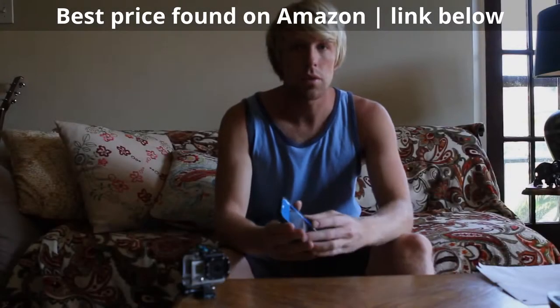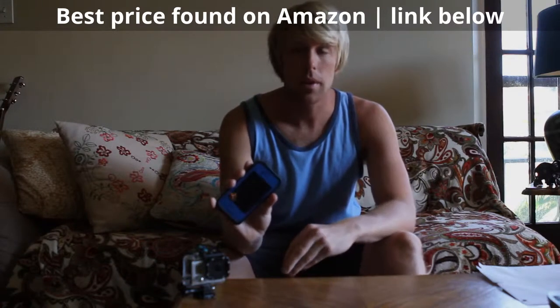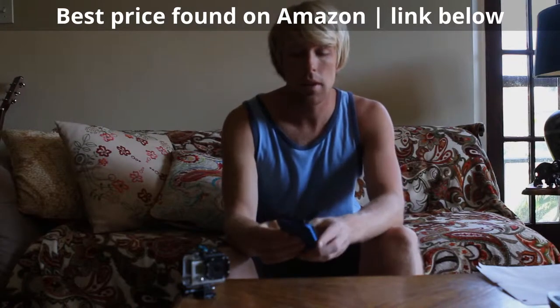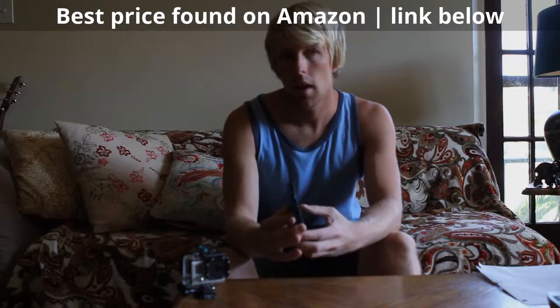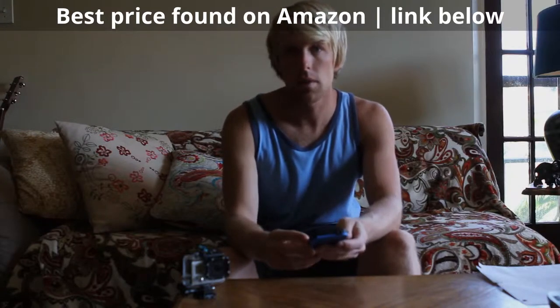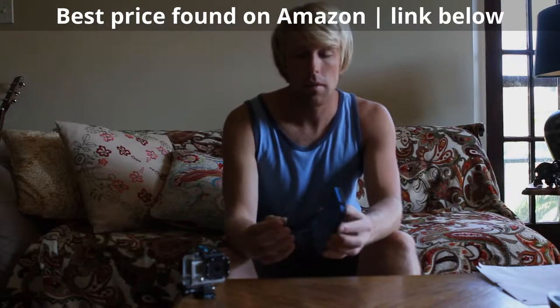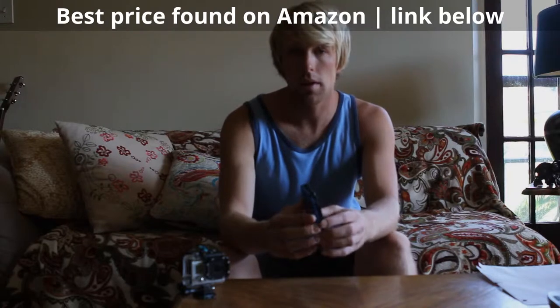Hey guys, I just got this new LifeProof case for my iPhone 4 two days ago, and today I want to go and test the waterproof abilities of it. According to the company, you should be able to go 6 feet underwater and still be completely fine. What they recommend before you do this is doing the waterproof test — taking your case without the phone in it, putting it together, and submerging it underwater for an hour to see if it is watertight.